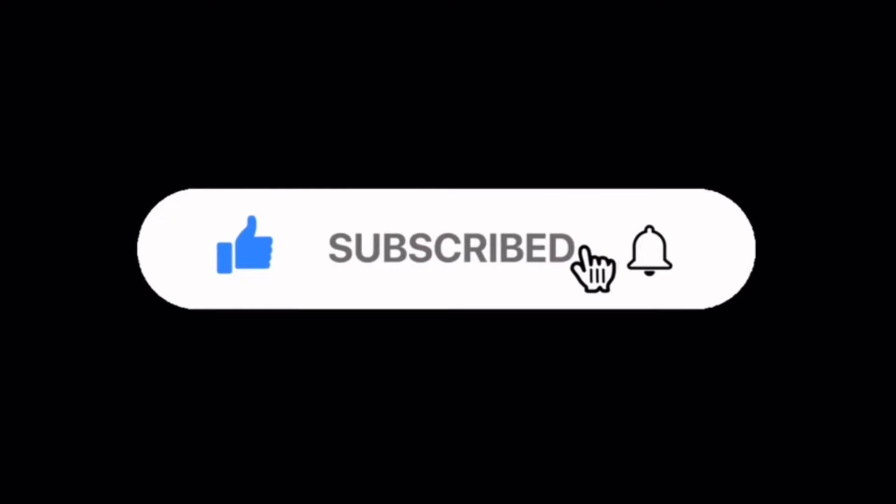Don't forget — hit subscribe, hit like, and enable notifications so you can follow the journey and watch all the videos. Big shout out — thanks for watching this video.